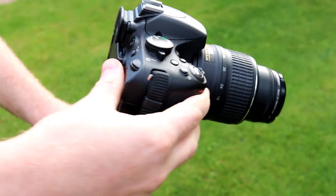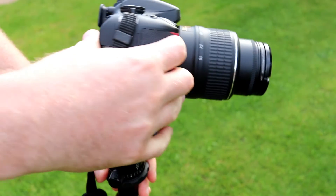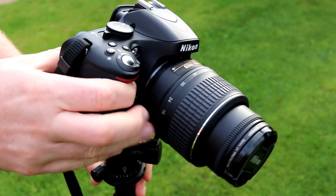I'm using a Nikon DSLR on the video here, but you can use any camera that's got a standard tripod thread mount at the bottom.